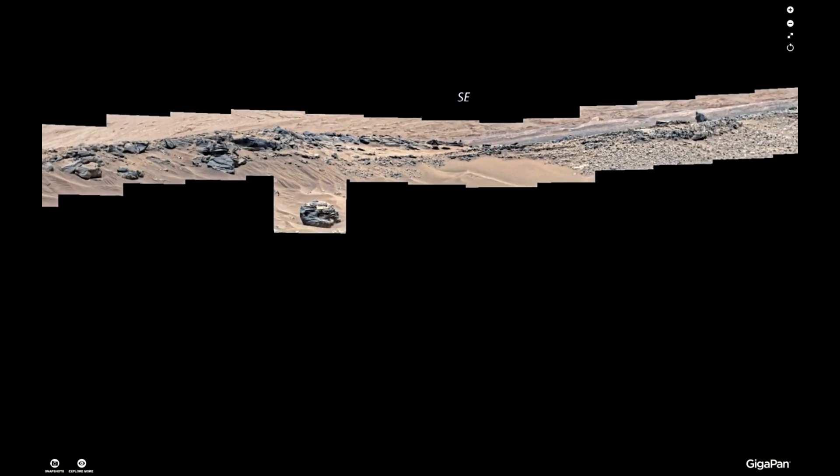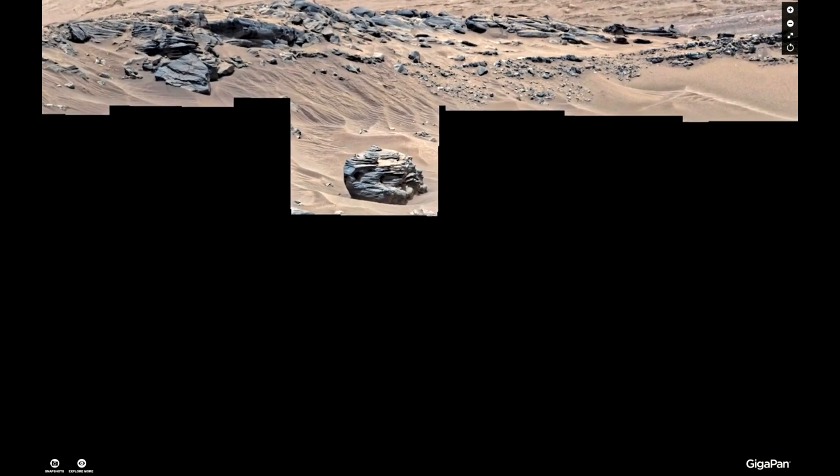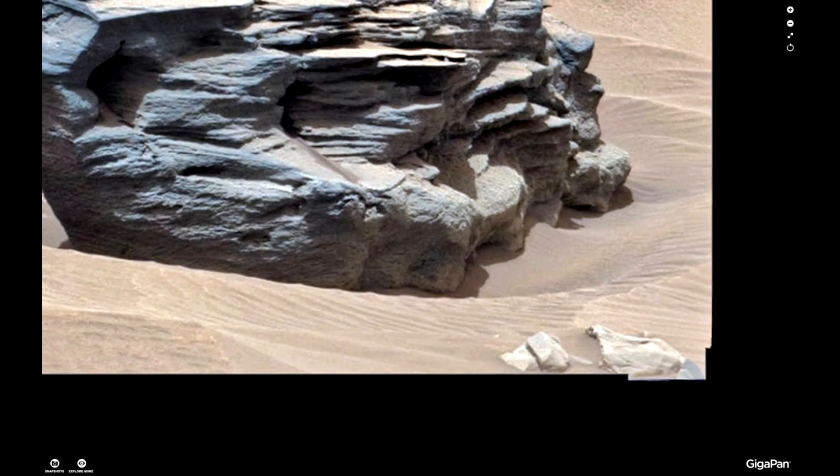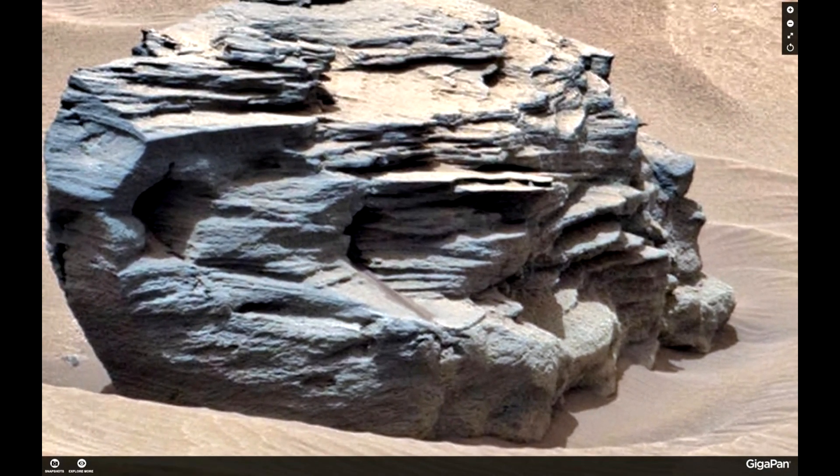Hi, this is Thomas from Marsmoonspace.com. Today we are having a quick look at a GigaPan that my good friend Neville Thompson, the GigaPan master of all GigaPans, just uploaded.